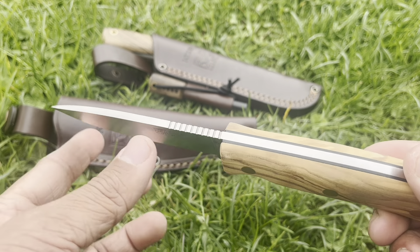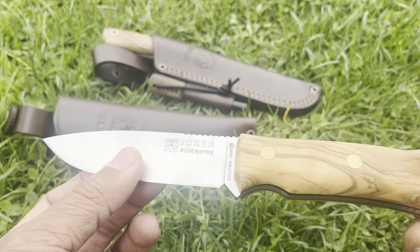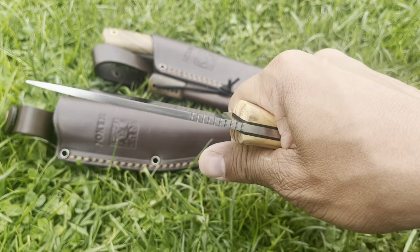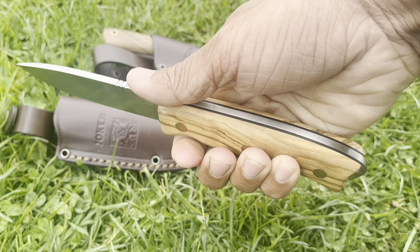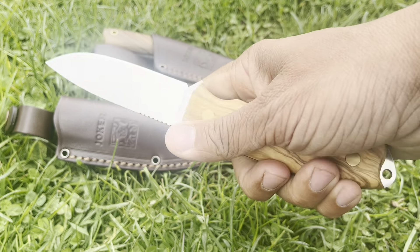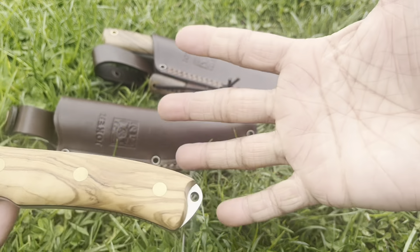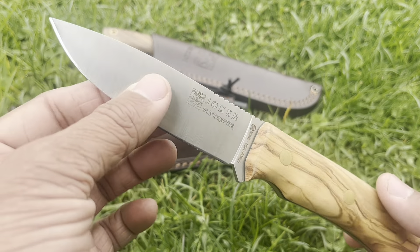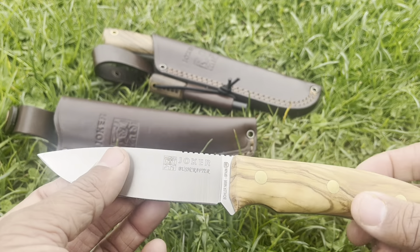Full tang, obviously. Decent guard, holding your hand really well. I don't have the smallest hands in the world, but about average. It's a really, really nice knife.